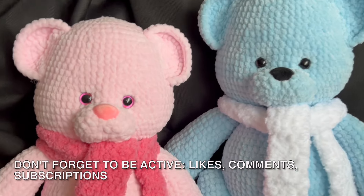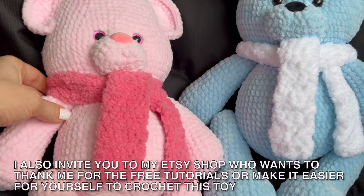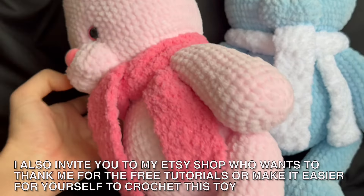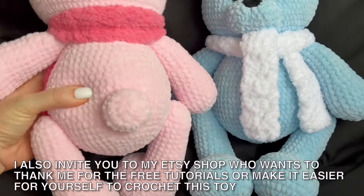Don't forget to be active — likes, comments, subscriptions. I also invite you to my Etsy shop if you want to thank me for the free tutorials or make it easier for yourself to crochet this toy.